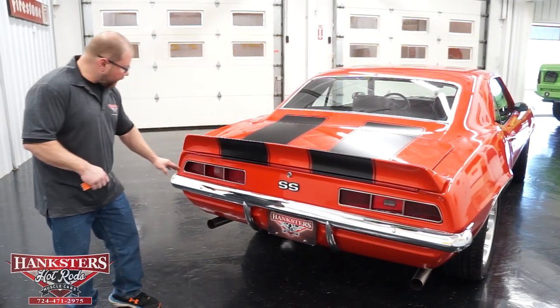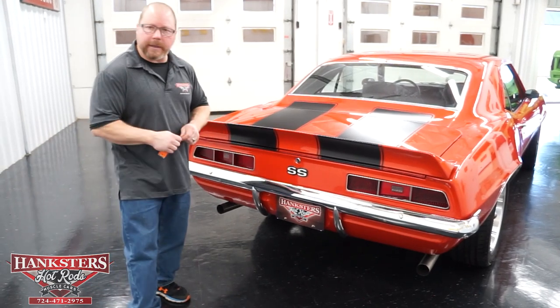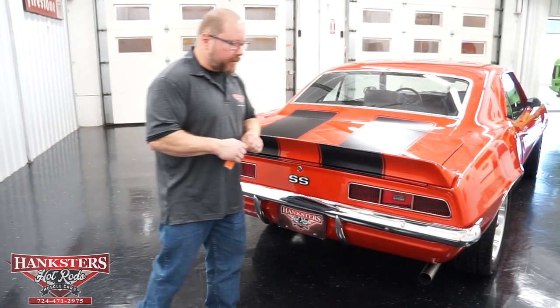The tail light lenses are all in great shape with no chips or cracks in any of those.